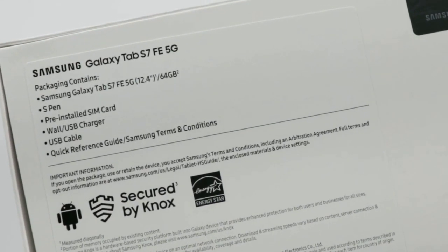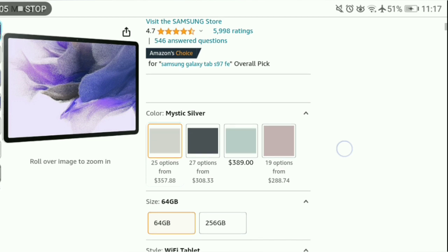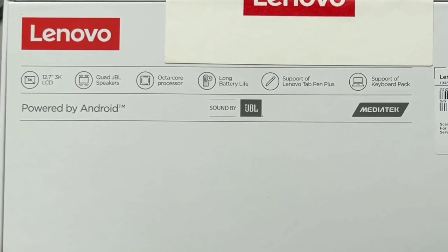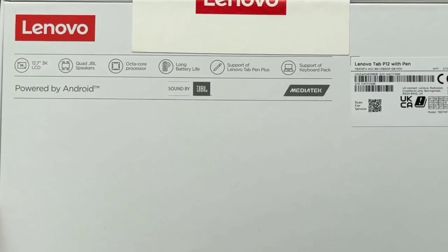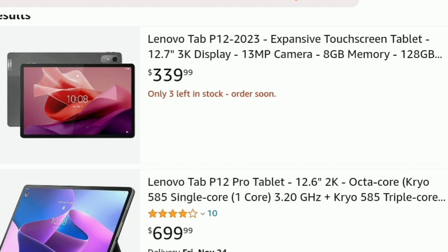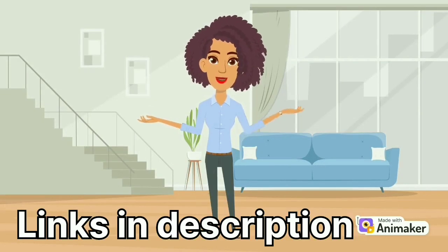The Samsung Galaxy Tab S7 FE with 6GB of RAM and 64GB of storage on Amazon was priced from $308 to $357. The Lenovo Tab P12 is actually cheaper between the two, usually priced under $400 — equipped with 8GB of RAM and 128GB of storage, it was priced at $339. Links will be in the description.